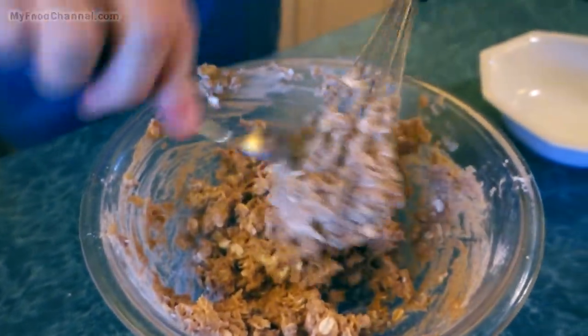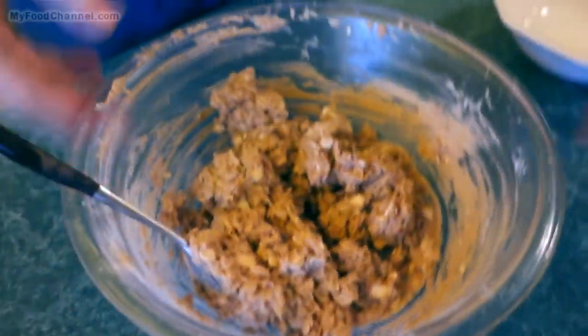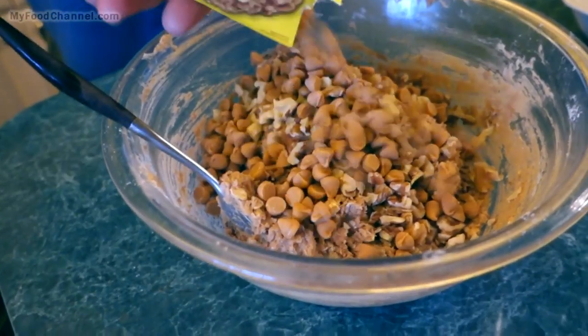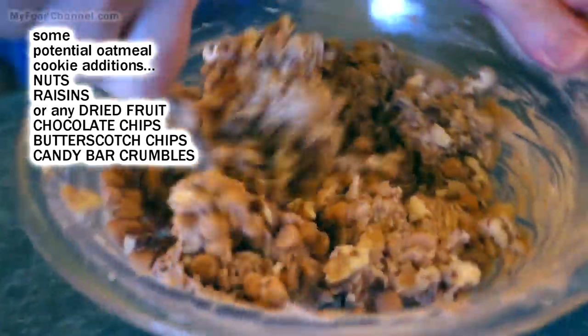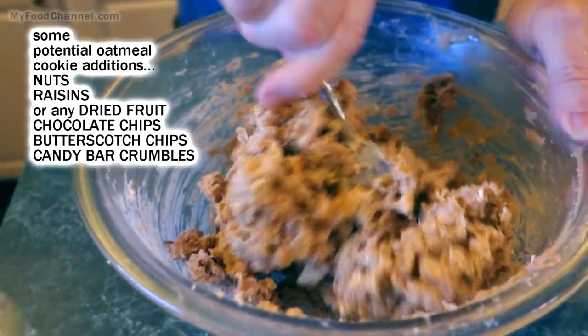Now we're gonna add in our accoutrements — some nuts, just using walnuts, you can use whatever kind you like. You can throw in some raisins if you want, but we made a batch the other day with a lot of raisins, so I'm going raisin-free and doing some chips instead — these are butterscotch chips. You can use butterscotch, milk chocolate, dark chocolate, or even M&Ms.